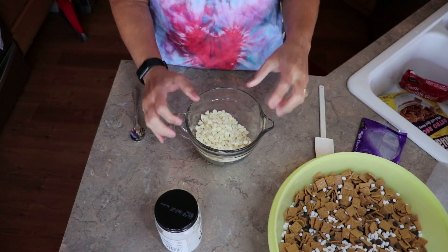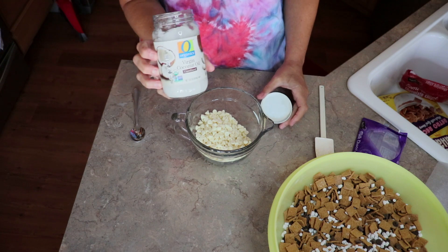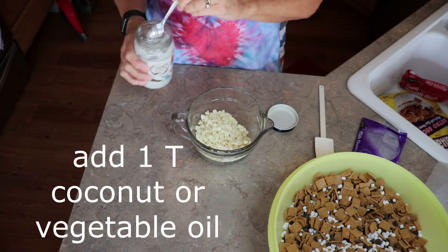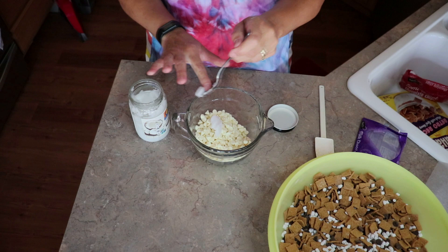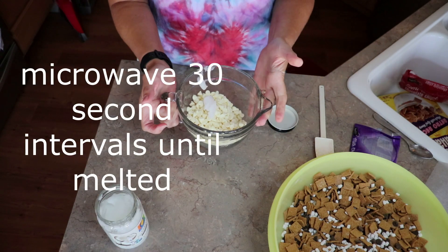Take one bag of white chocolate chips. You're going to add one tablespoon of coconut oil — you can use vegetable oil if you don't have any coconut oil. So about one tablespoon; I'm just eyeballing it. Microwave, 30 seconds, stir.